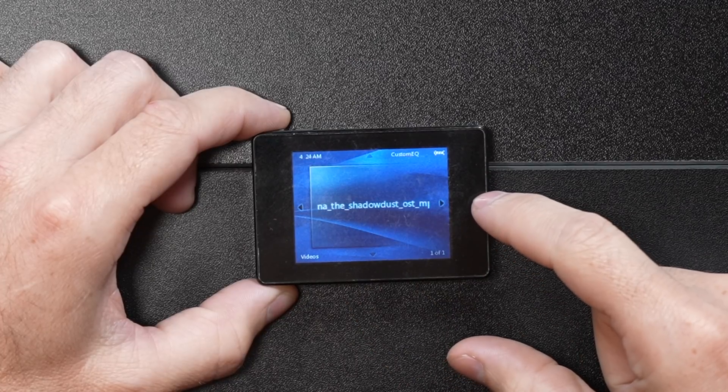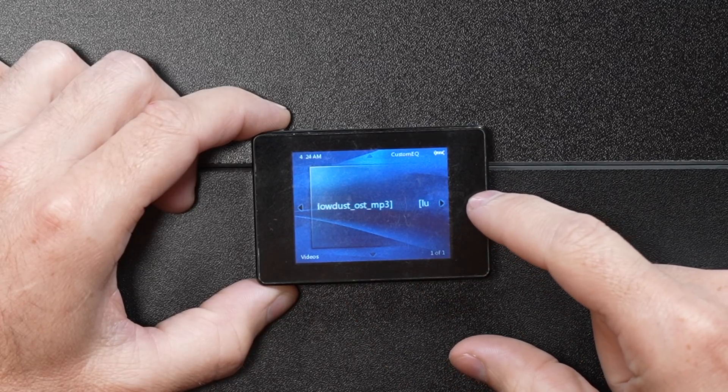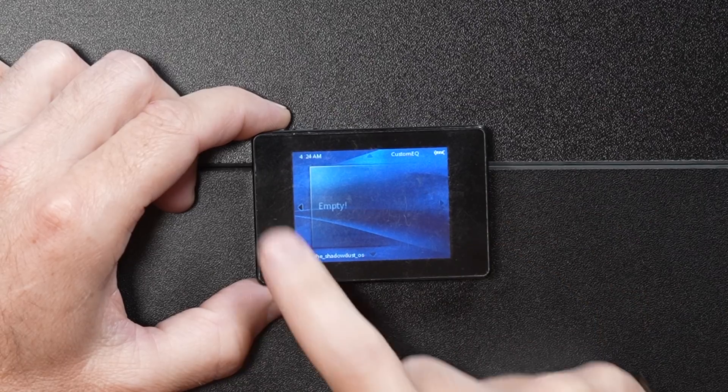Videos — is there anything on here? We have Luna the Shadow Dust OST, but it's not a video, it just says empty. We don't have any videos, so we're striking out again. Let's go to settings — this is the last thing on the player.